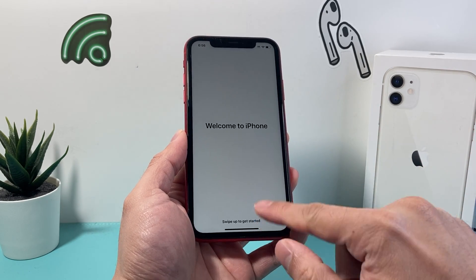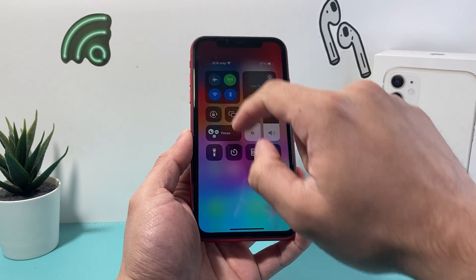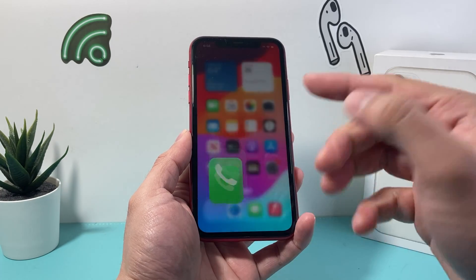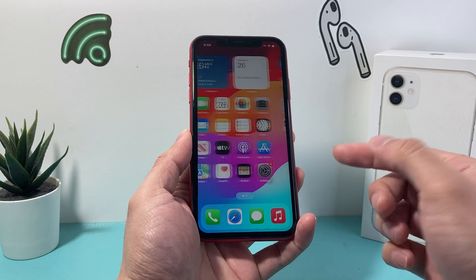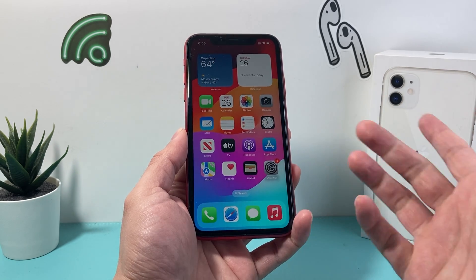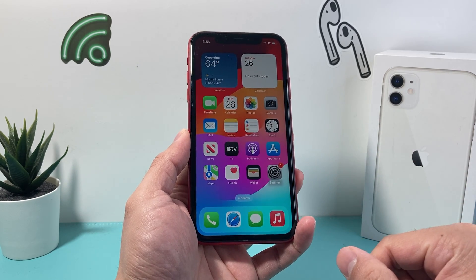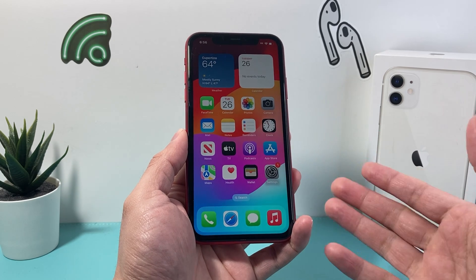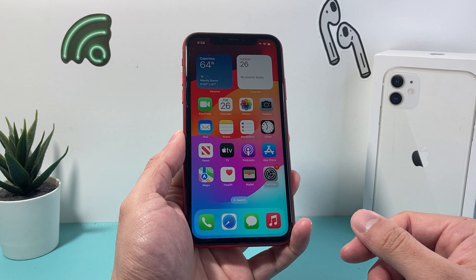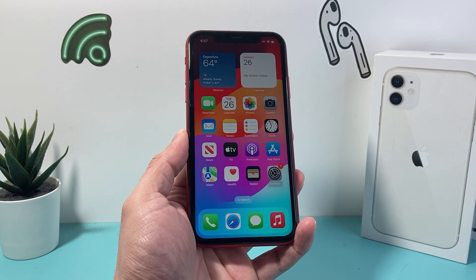Then you get the welcome to iPhone screen and we're ready to start using our iPhone. If you have the SIM card in, you can pull down and should see your carrier listed there — and you're good to go. You can start making phone calls, download apps from the App Store, send messages, and everything should be good to go. And that's how you set up your SIM card and activation for your iPhone 11. I hope this video was helpful — if so, please consider hitting the like and subscribe button for more tips and tricks for your iPhone and other iOS devices. See you guys next time.